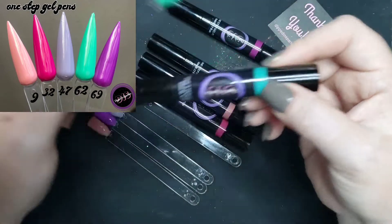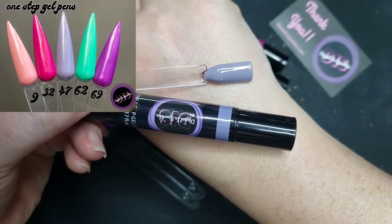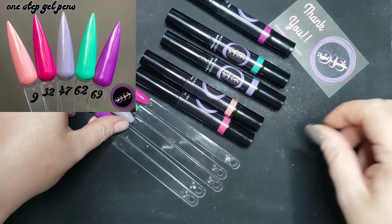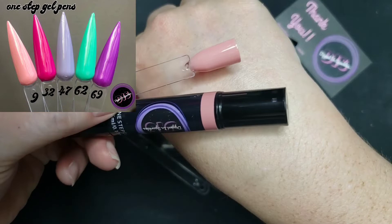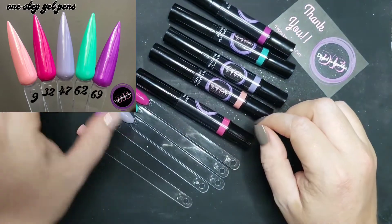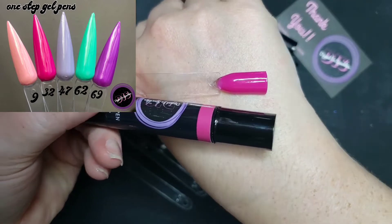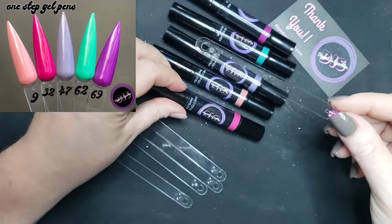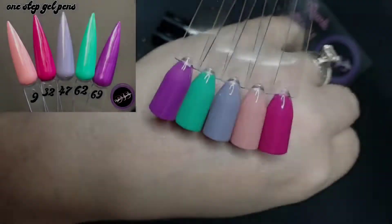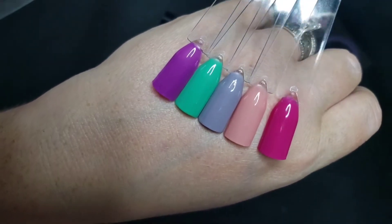Moving on to the one-step gel pens — we have number 62, a teal mint; a lavender that's more of a gray lavender in person; a nude peach which might be my favorite; a fuchsia pink; and a purple in number 69. Here they all are on my lighting — I really love the teal mint and the nude. So opaque for only two coats.